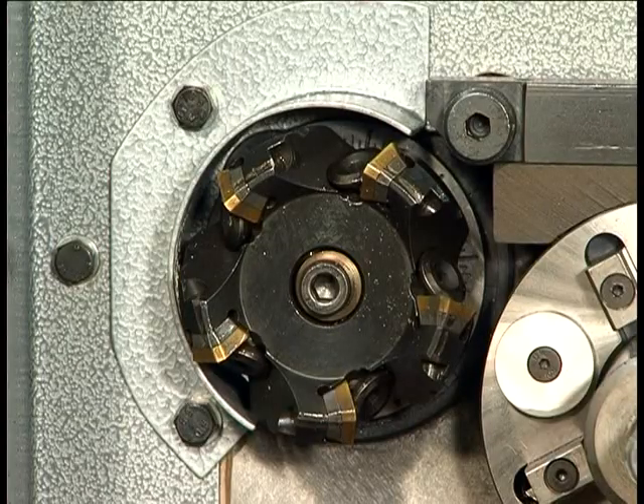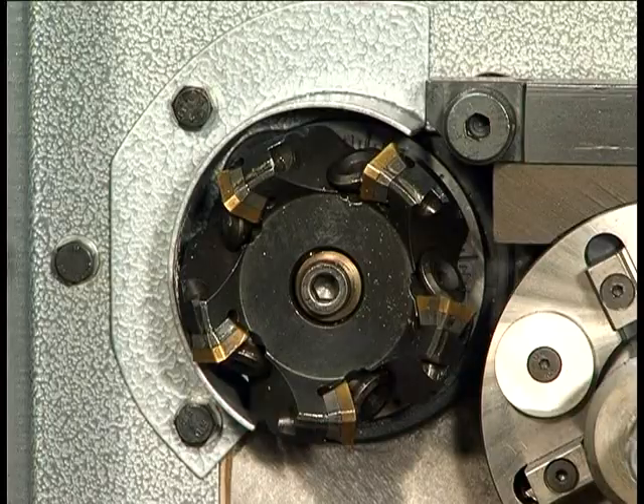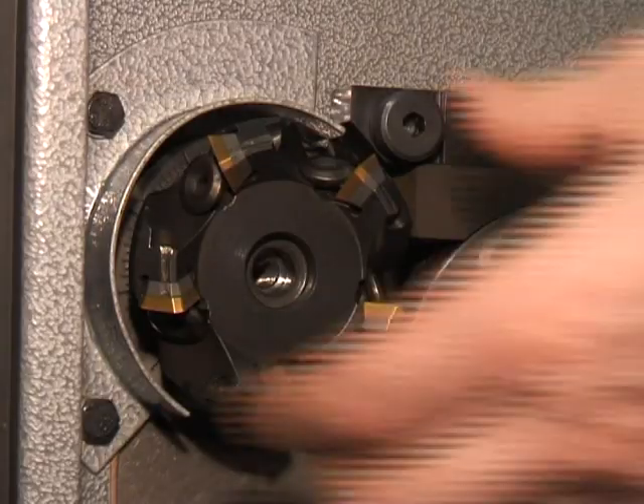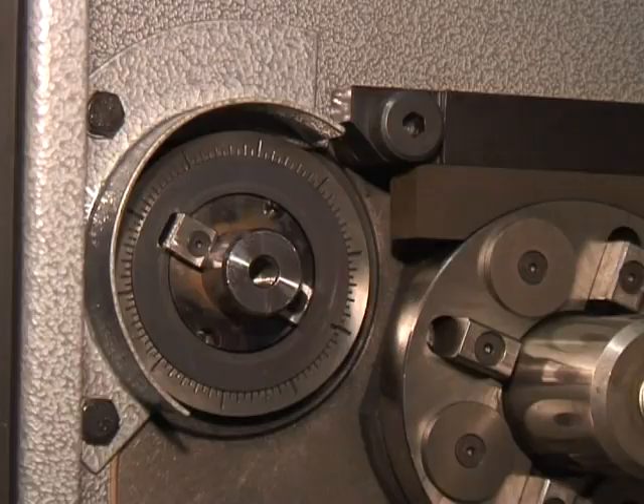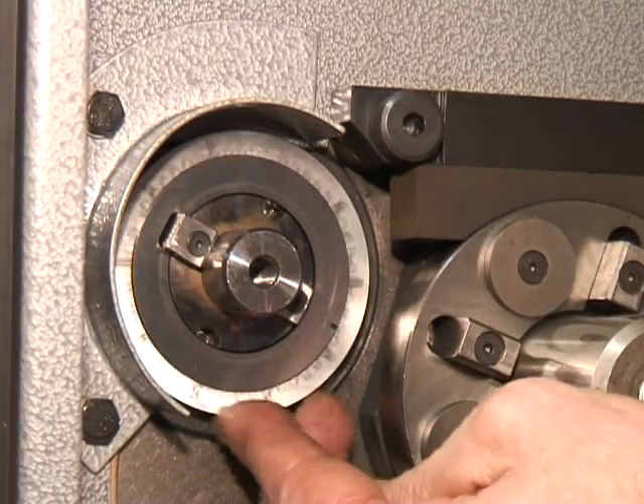Both machines use five tip ISO cutters with easily replaceable inserts. Behind the cutter head is a micro adjustment collar for setting the initial sample size and for cutter tip wear adjustment.